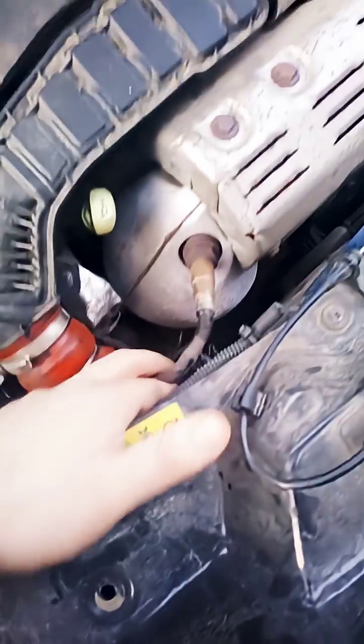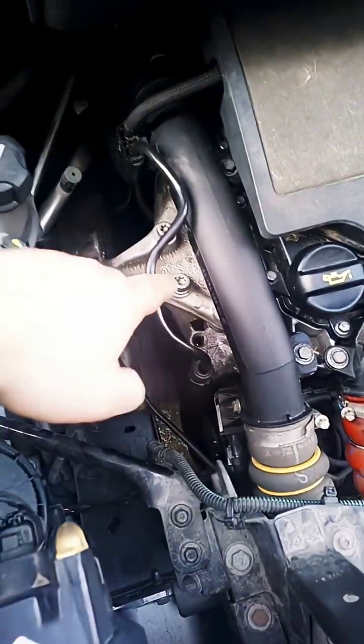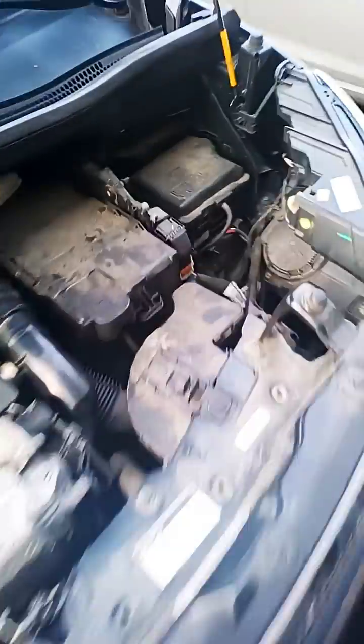Often you can see a cable bitten through by rodents or something, or a wire broken. Here is the ECU. Smaller cables. Nothing.